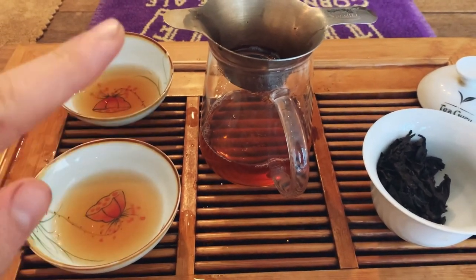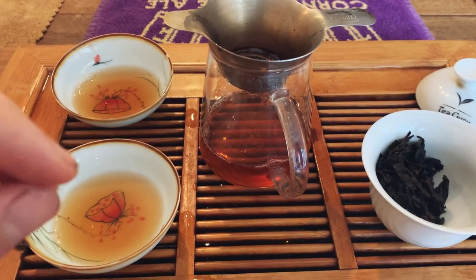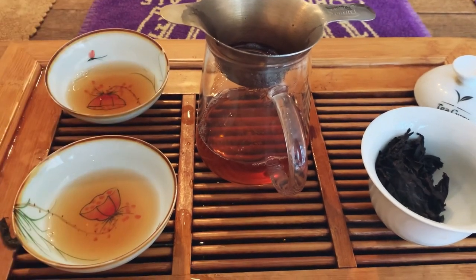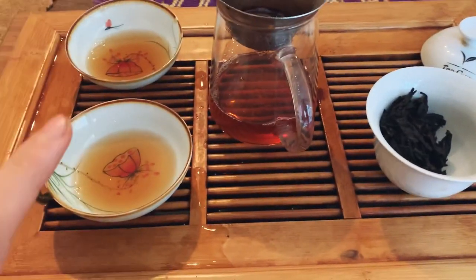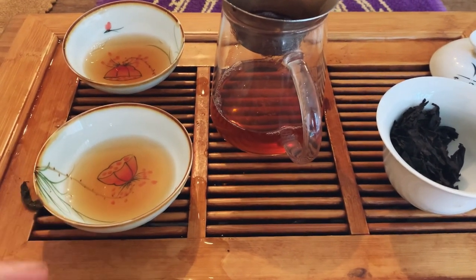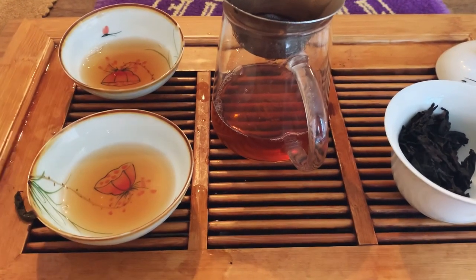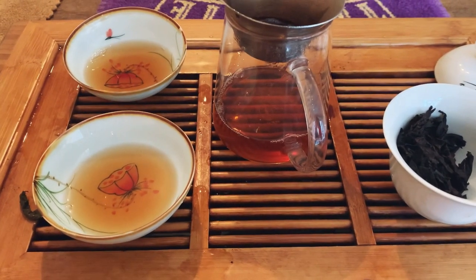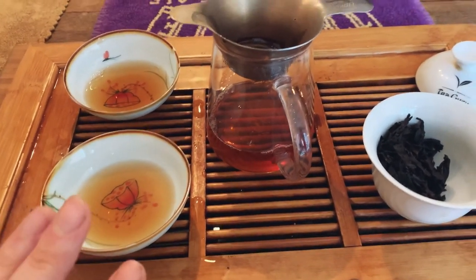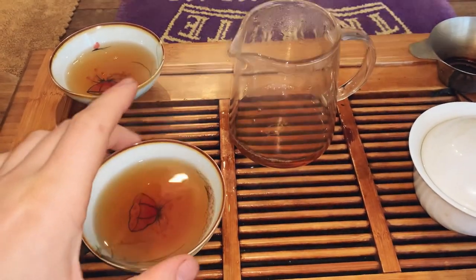First infusion mouthfeel is okay — good bitterness, strength, and flavor. There are so many times when I try a roasted Fujian or Yancha and the aroma is beautiful but you get immediately disappointed when you actually taste the tea — it's so annoying. But I'm very happy with how this one is progressing.